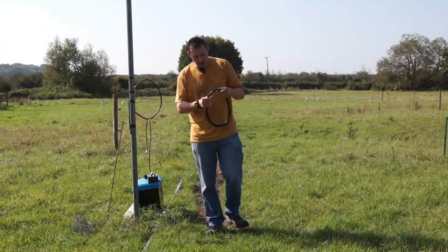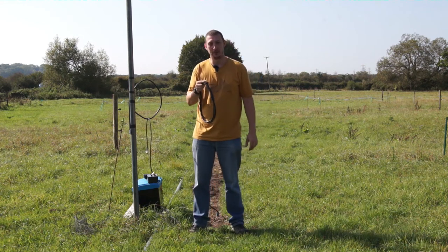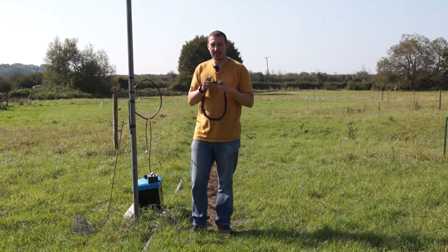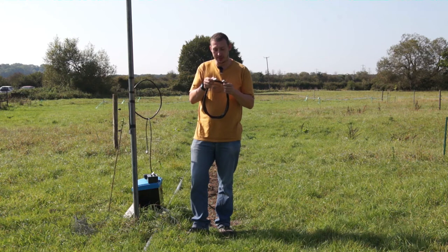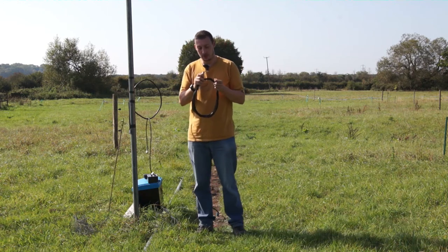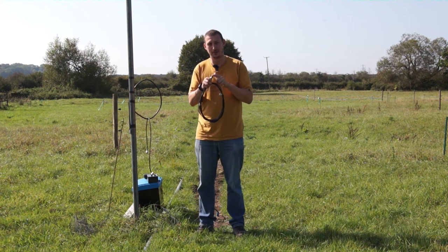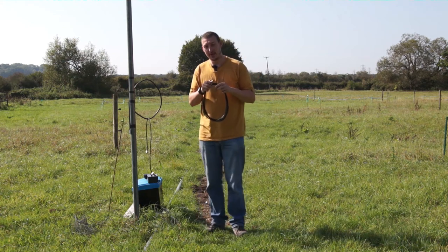Feeder cables today. You've got your nice new feeder cable that you've just made up, or maybe it's an old one that's been laying around for a while and you want to test it. The easiest way is to get a multimeter and run a continuity check between the shield at both ends on both plugs, then do the same for the center pin. Also measure the center pin to the shield — you shouldn't have continuity there, because if you do, that's a short circuit and that's a problem.